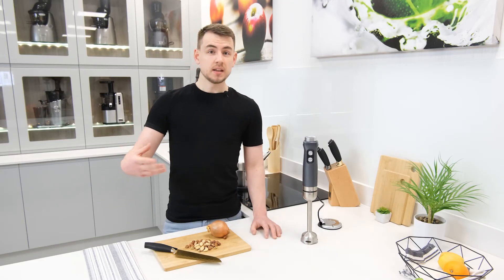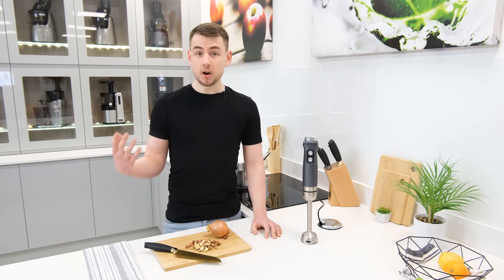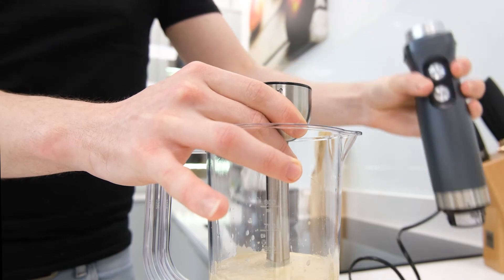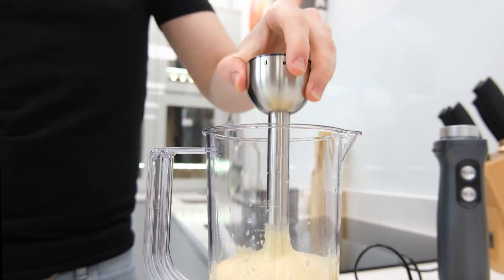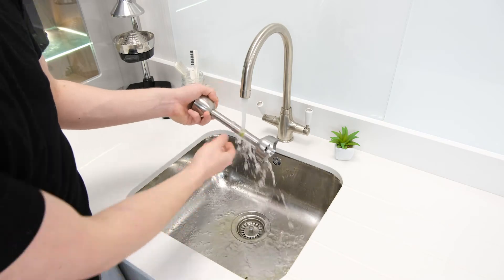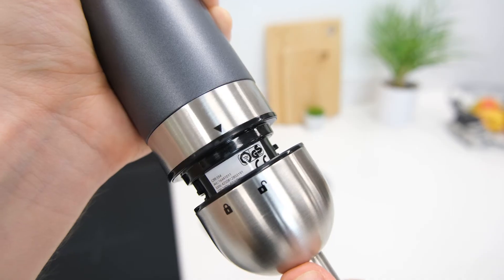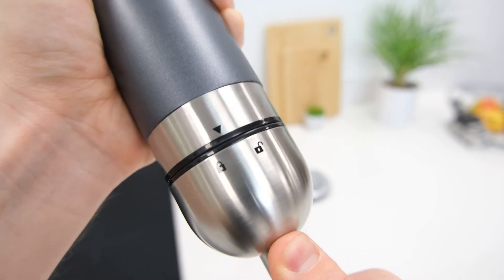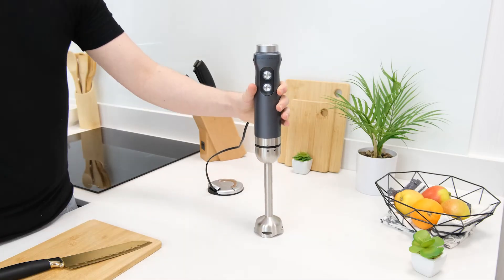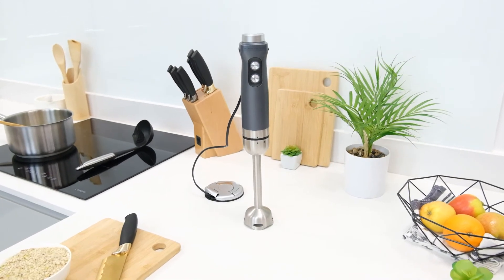It's not just the blending experience that's great — the cleaning and assembly processes are also pretty good. For cleaning, the blending stick itself can be removed from the handle and rinsed under warm water with greater ease than similar products where the handle is fixed to the stick. For assembly it's just a case of connecting the stick and handle so the corresponding icons line up, and then twisting them into the locked position, keeping everything nice and secure without loads of hassle.